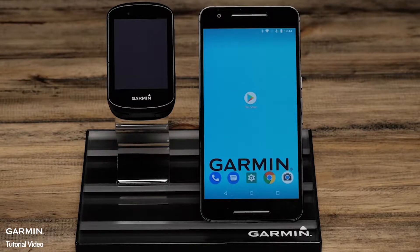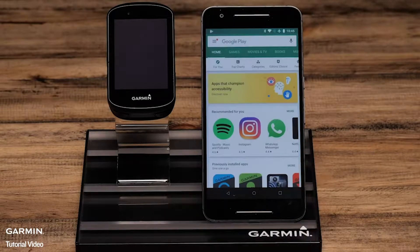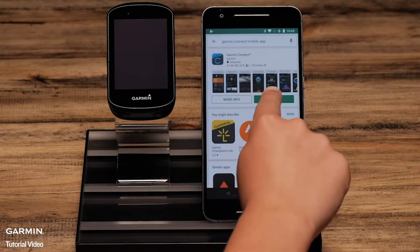You will need to begin by downloading the Garmin Connect app on your phone. To download the app, go to the Google Play Store and search for Garmin Connect. Select the Garmin Connect app and then download.